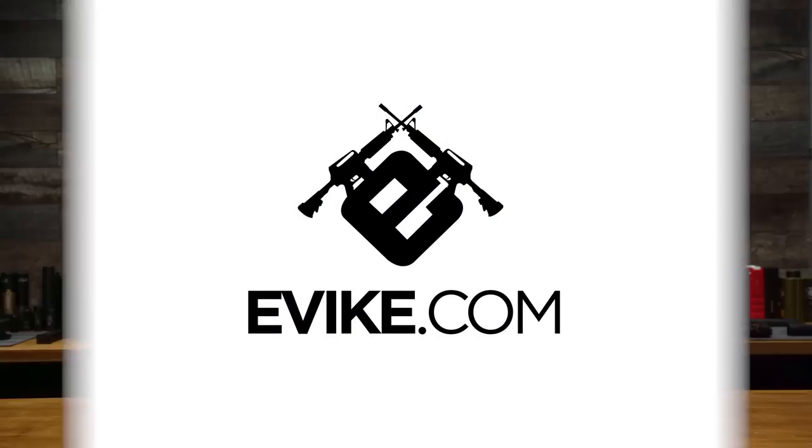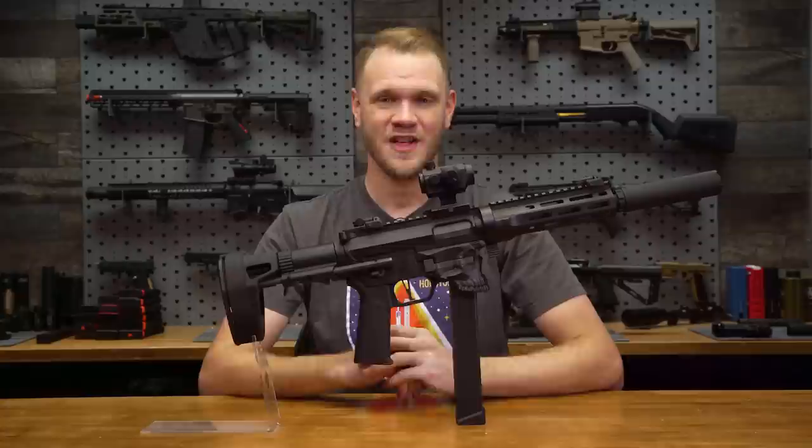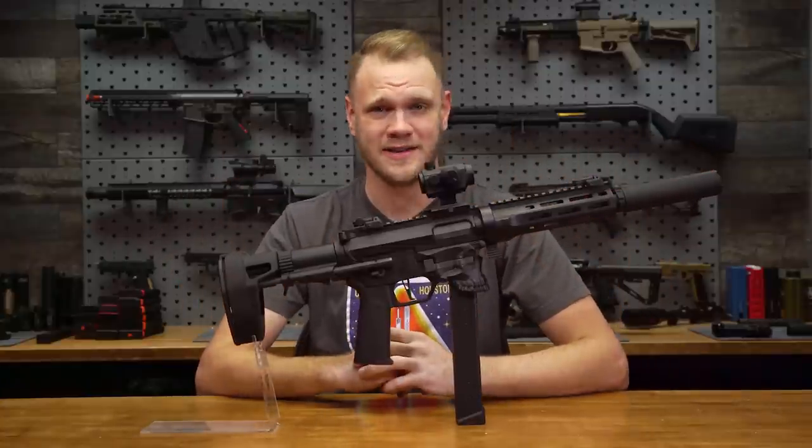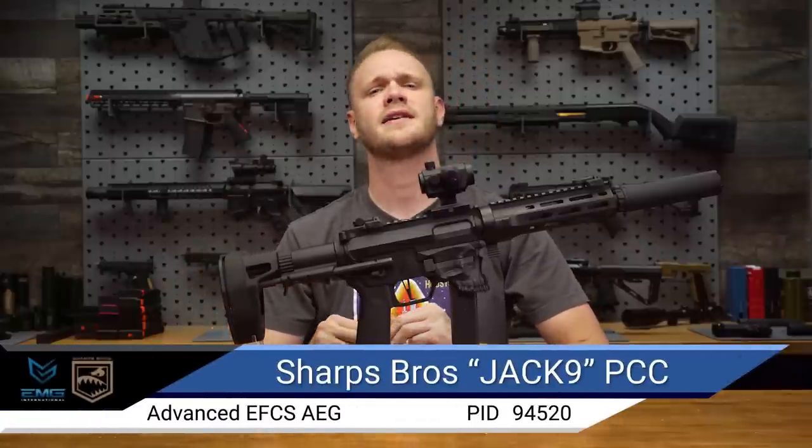Not gonna lie, it is more stable. I mean, it works. What's up, airsofters? There's a new PCC in the game, and this one is one you won't want to miss. This is the Sharps Bros Jack9 AEG. It's a PCC that's ahead of its competition. Let me explain why after I tell you a little bit about Sharps Bros, the company.